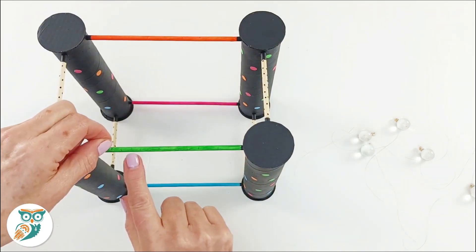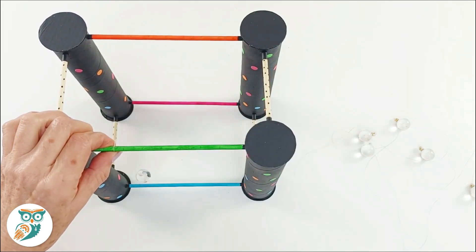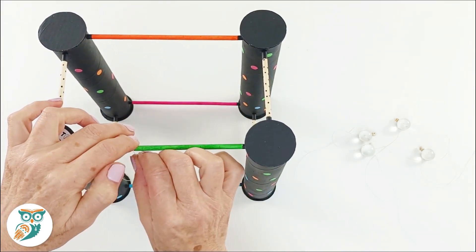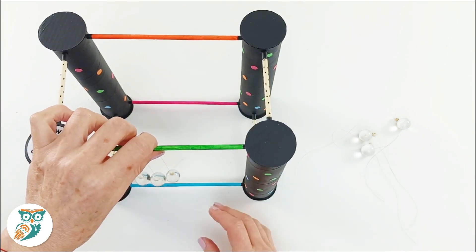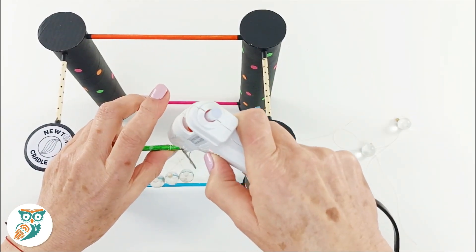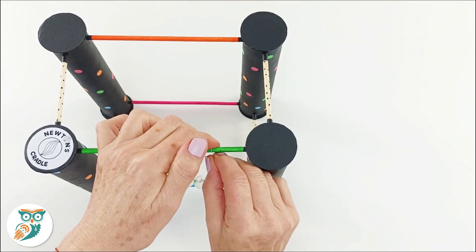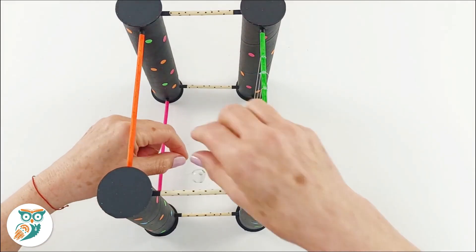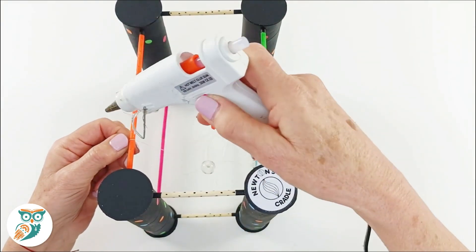We've transferred the marks we measured onto our frame — and we also decorated our frame as you can see. We're going to glue one side of the fishing line to the frame on those marks so the marbles are just touching. There will be extra fishing line — that's fine. You want a little extra hang so there's plenty of play, and you want your marbles to hang about three-quarters of the way down. Make sure they're all exactly the same length so they're all hanging at exactly the same height. Then grab the other side of the fishing line and attach it on the other side on those marks again — this is why symmetry is so important in this project.